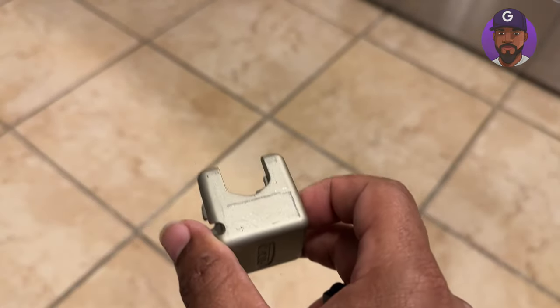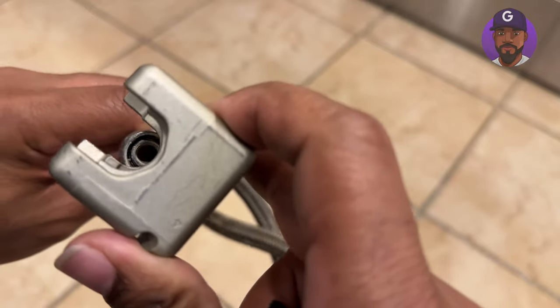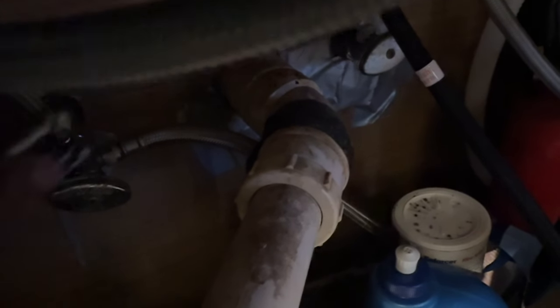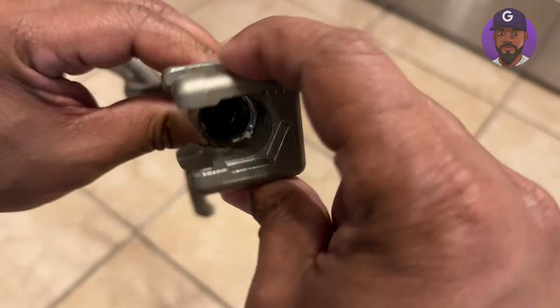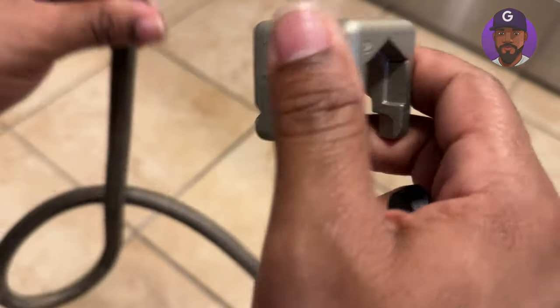Look how easy this is — it fits right over the hose. You put this part in and look at how it fits, smooth as silk. You can just turn it. If your hose is like this under your sink, you just put this in with your hand and start turning. Easy! That's worth the price of admission right there. This tool is about 20 bucks, so it's pretty cheap. Look at how it fits this size too — and you could turn this with your hand.